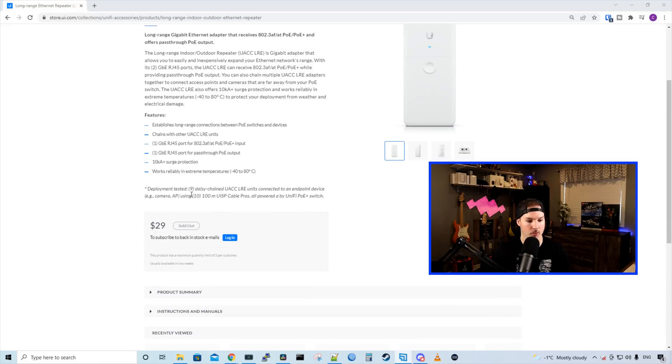Down below there's a caption that says deployment tested: nine daisy-chained UACC-LRE units connected to an endpoint device such as a camera or an access point, using ten 100-meter UISP cable pros — that's just their box of cable — all powered by a UniFi PoE+ switch. Each one of these units is $29 USD MSRP.